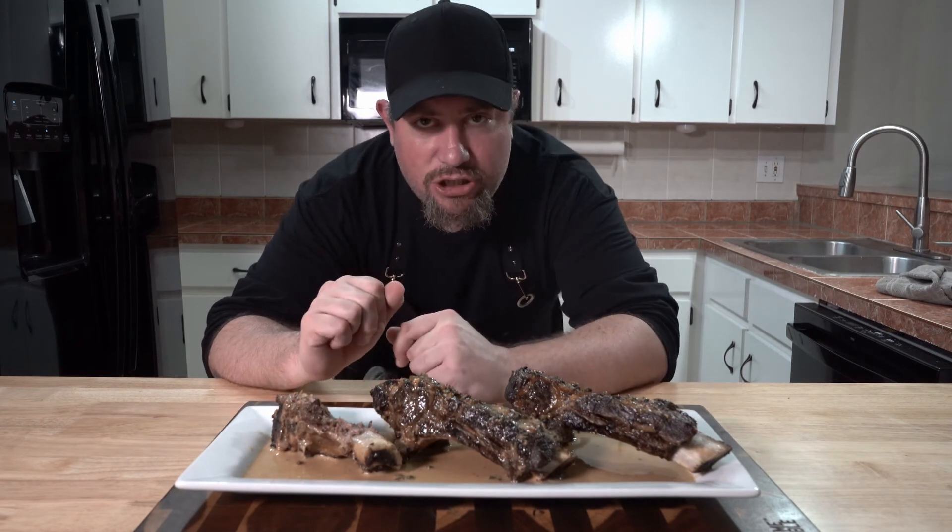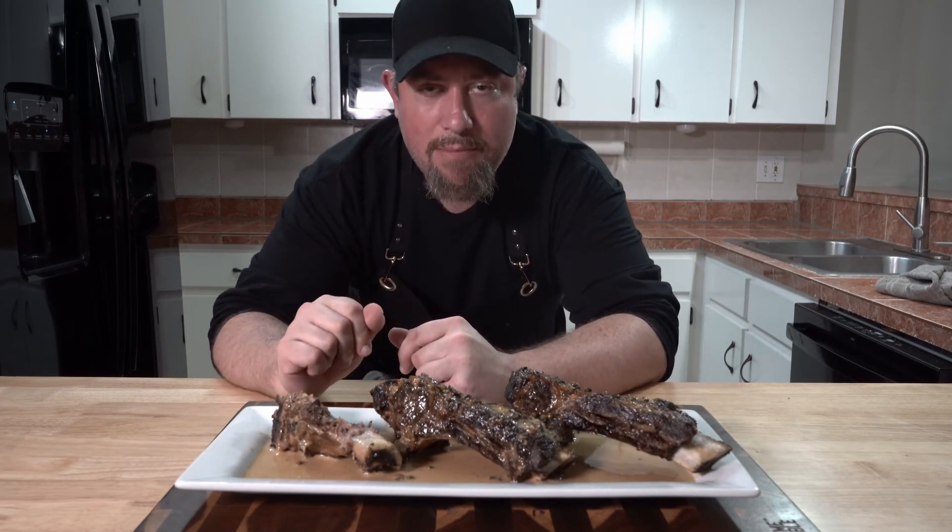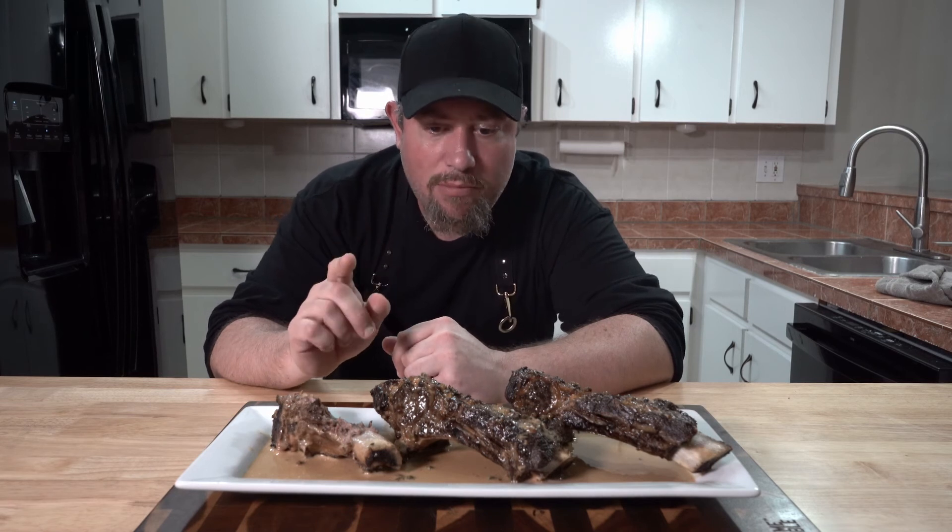If you like this content, make sure to subscribe and turn the notifications on. Remember, you can always watch my content on YouTube, Odyssey, and Rumble. Until next time, make sure to treat yourself right and cook yourself something good. Thanks so much, guys.